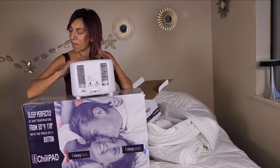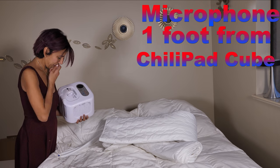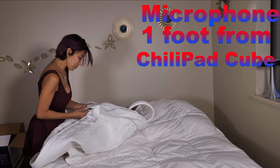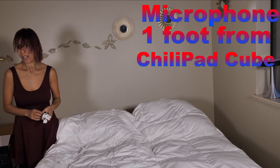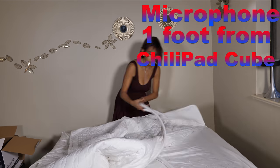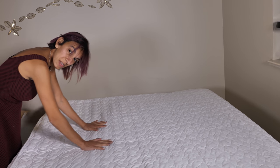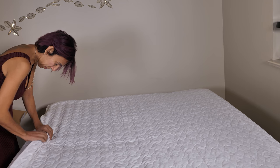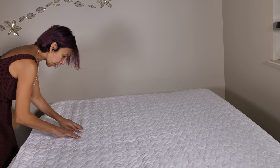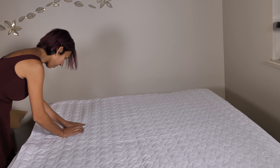Let's get to work. I don't know if you can hear it, guys — that's the cube running right now, it's on. We are going to find out tonight whether it's going to be too loud as we sleep. You can see how it looks now — my mattress is wearing the pad. I can feel tiny little tubes inside this pad.